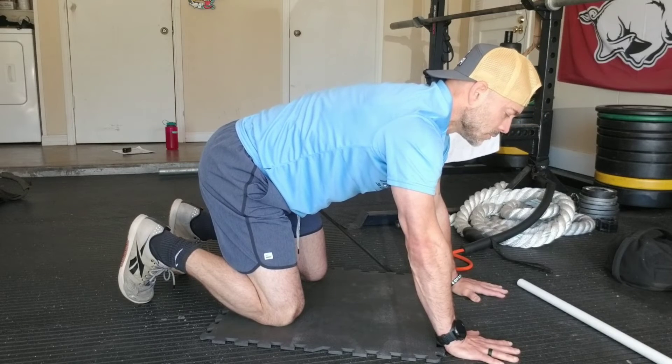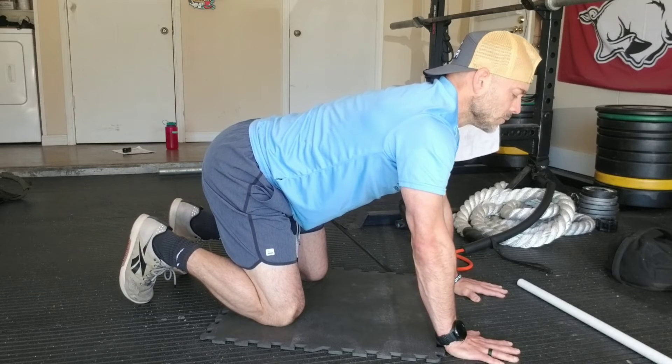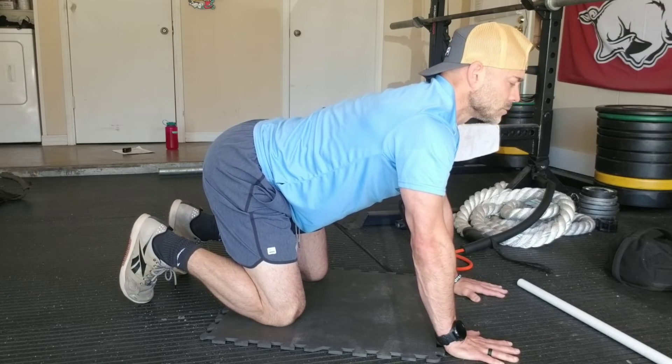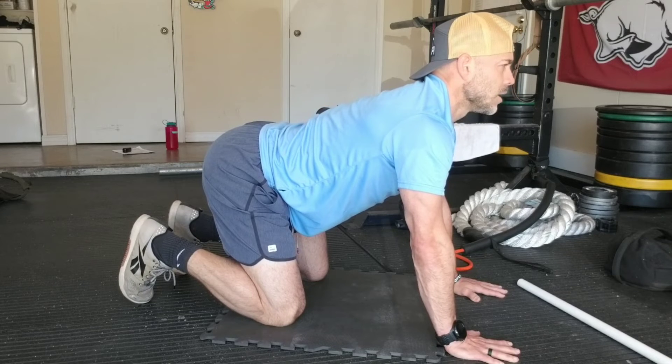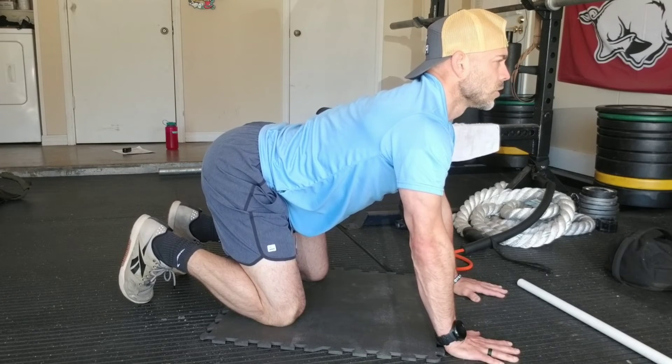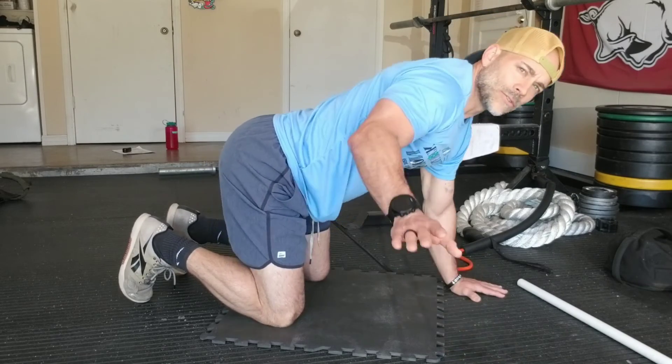I'm speeding this up just for the sake of time on this video. But when I get into the finished extended position, I'm looking out just across the horizon. Spinal segmentation — paying attention to the health of my spine — is extremely beneficial for really allowing us to be able to move through our spine.